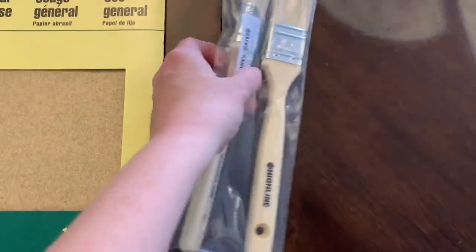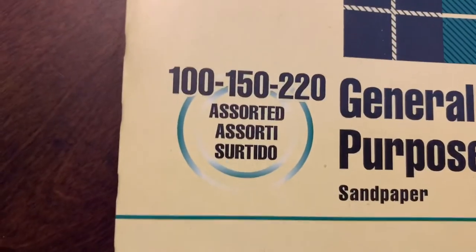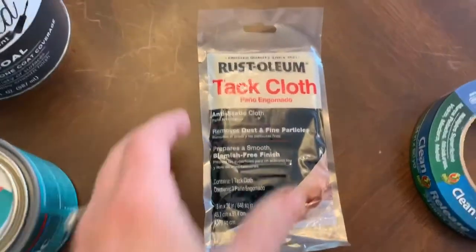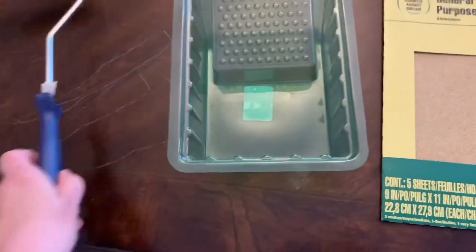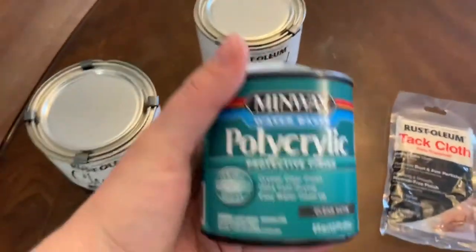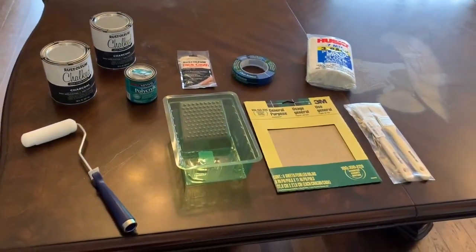Here are the supplies I used. I have a pack of one-and-a-half-inch brushes from Amazon, a combo pack of sandpaper in 100, 150, and 220 grit — using the larger grit for sanding the table and the finer grit for distressing. I also have drop cloths, painter's tape for the glass, Rust-Oleum tack cloth for sawdust, a tray and foam roller for the polycrylic, two cans of Rust-Oleum chalked paint in charcoal, and one can of polycrylic in clear satin. I did end up needing to buy an extra can of polycrylic.